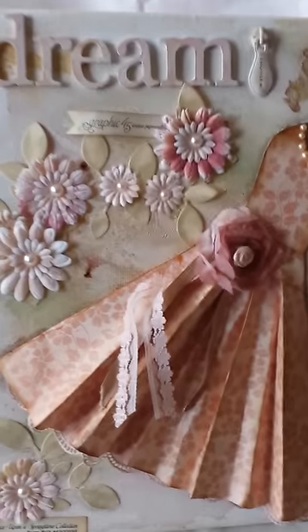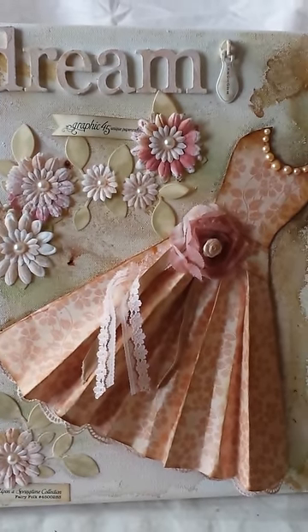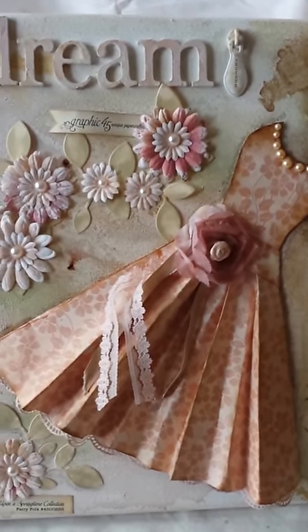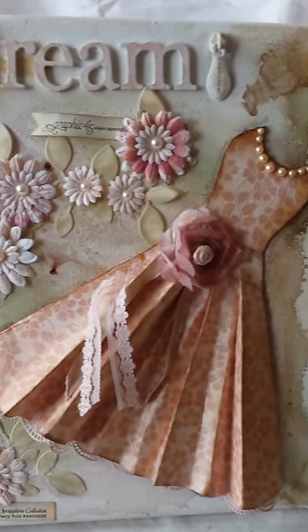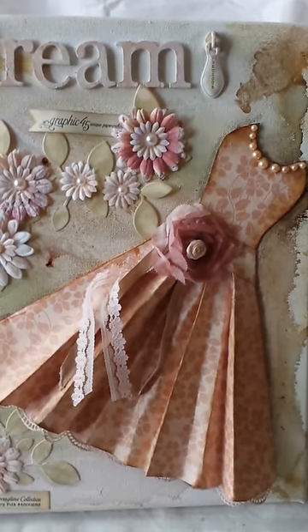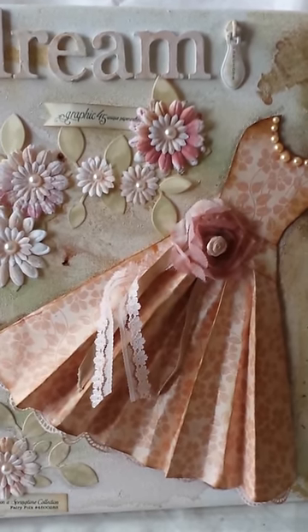That is the first entry. Next I've got a canvas layout — I'm really pleased with the way this turned out. It is actually a spin-off from the dress canvas that I made, and I am really liking the colors here. I did not distress and prepare the background as much as I did on the previous canvas layout.